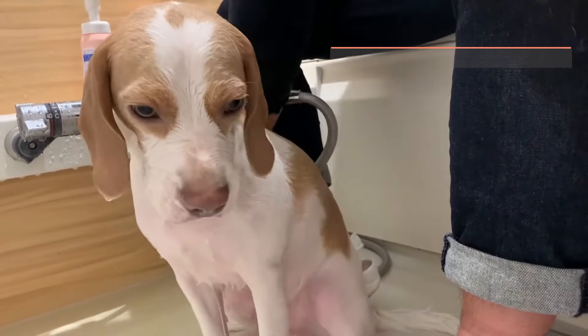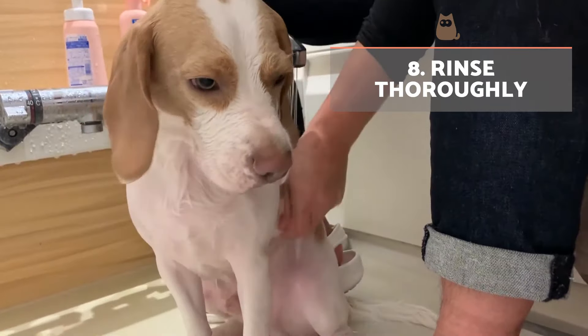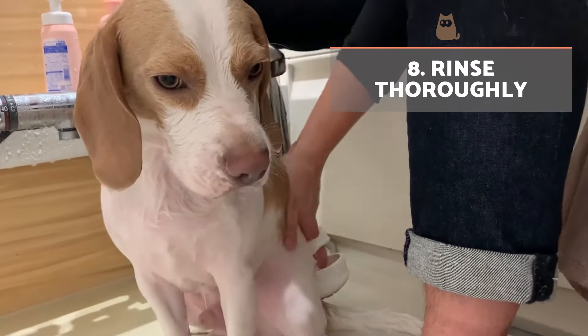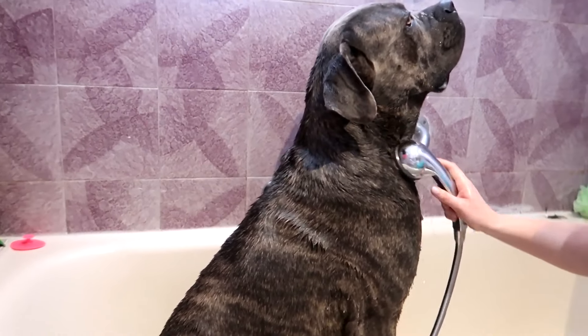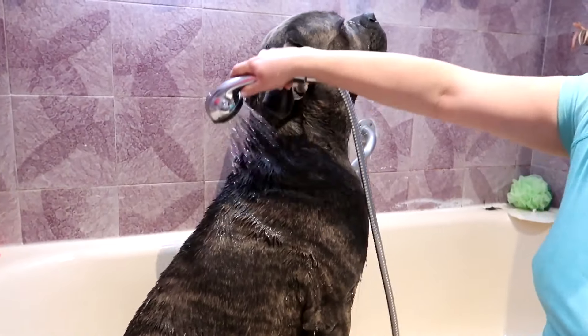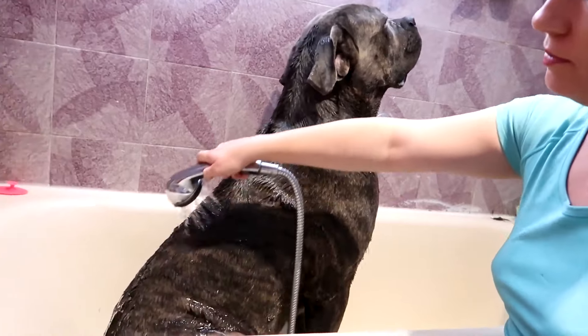Rinse thoroughly. Once the shampoo is applied, we will open the water again and rinse in the same order that we wet them at the beginning. Although it's best to lather twice, we can settle for one application with dogs afraid of water. When they lose their fear, we can bathe them better.